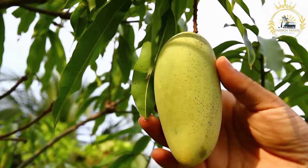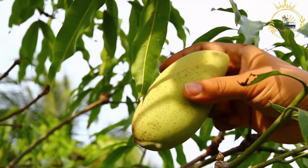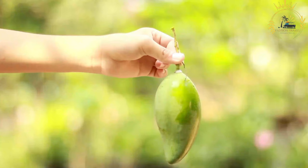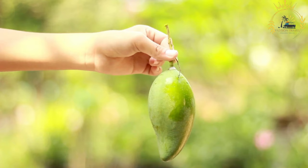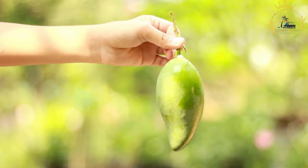Here's a basic recipe for making a classic mango smoothie. Ingredients: two ripe mangoes, peeled, pitted, and diced — you can also use frozen mango chunks. One cup plain yogurt, regular or Greek, for creaminess. One half cup milk, dairy or dairy-free options like almond or coconut milk. One to two tablespoons honey or another sweetener, adjusted to taste. Ice cubes, optional, for a colder and thicker smoothie.